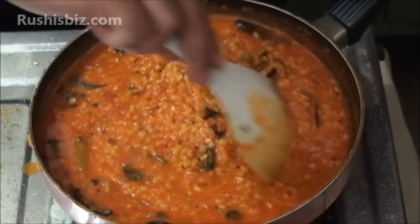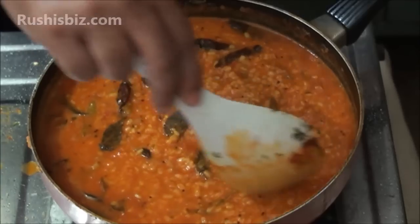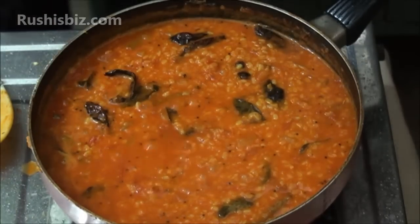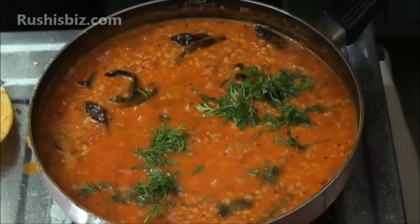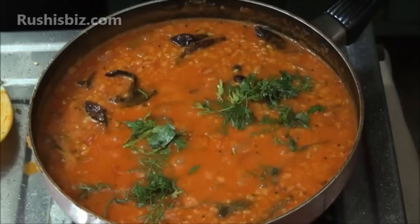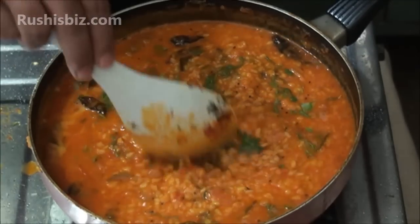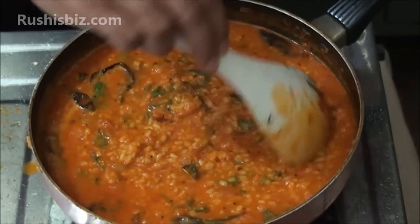You can see a nice gravy. Since it is not a dry curry, water was added. Now add the coriander leaves, mix slowly, and allow it for at least half a minute to one minute.